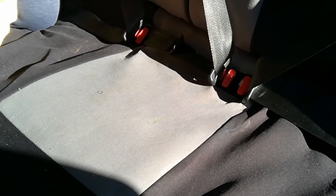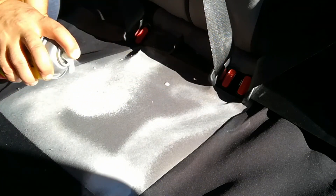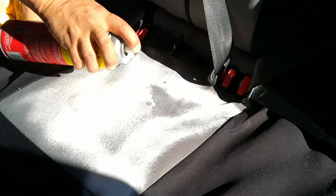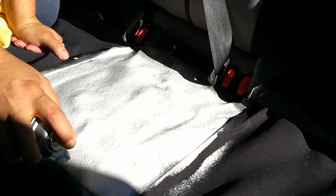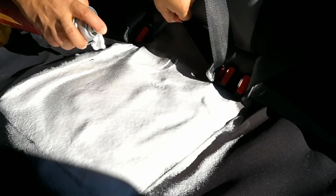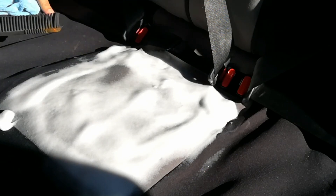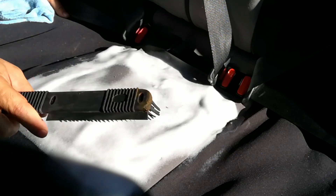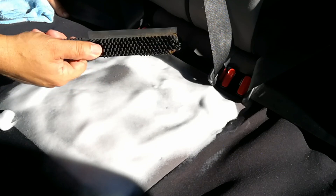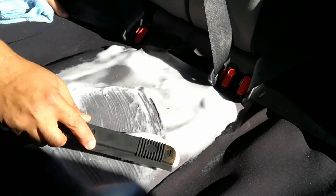On your second pass, spray it again. Let it sit for 30 seconds, and this time instead of just removing the foam, go ahead and brush it in. If you have a pet, I really recommend this rubber brush — it doesn't scratch up the seats or break any of the fibers and it's great for removing animal hair from seats.